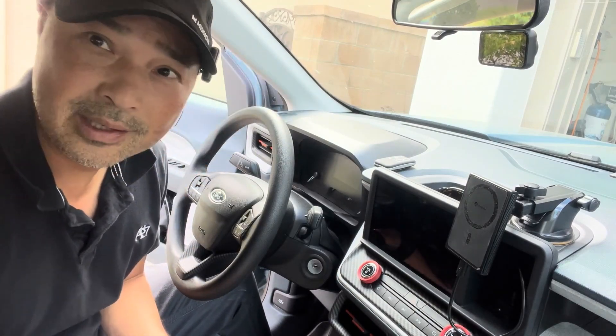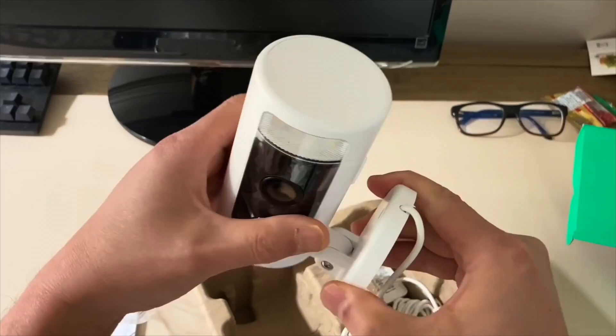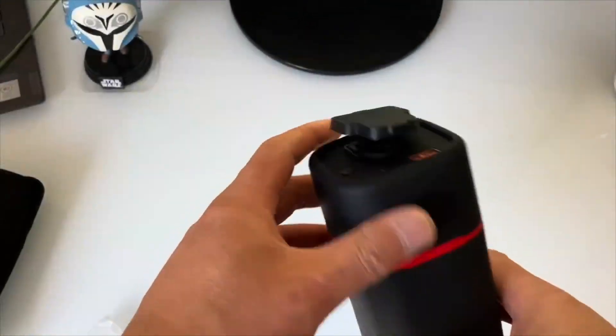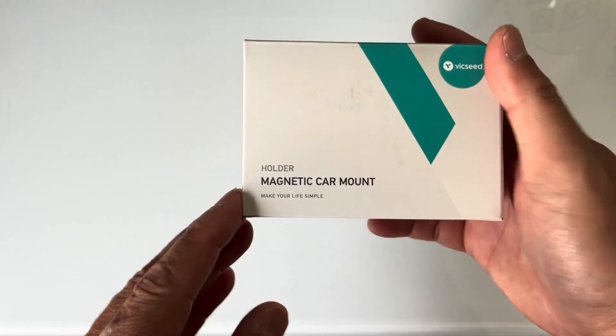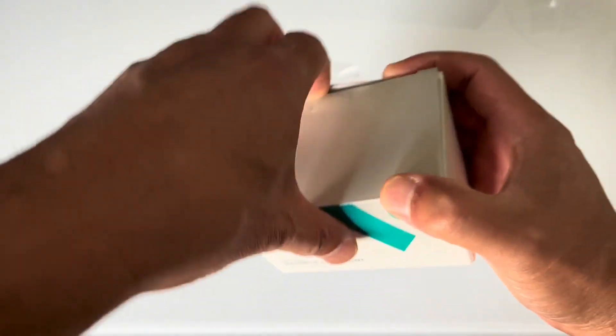And it's not even a Maverick phone mount — it's for a Tesla. So let's give it a shot. This is a Big Seed magnetic car mount, and let's take a look at what's inside this box.